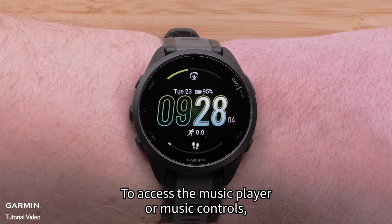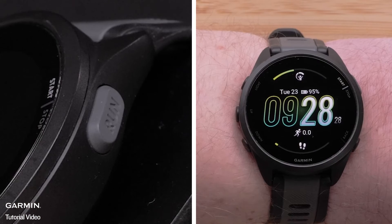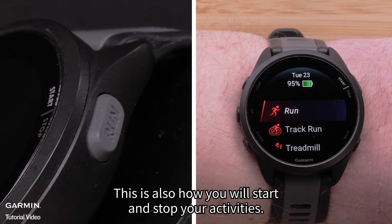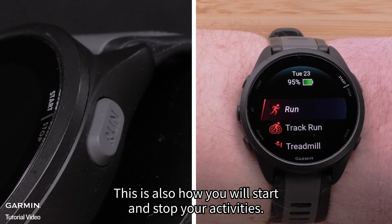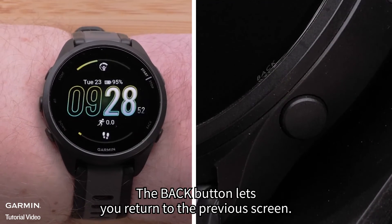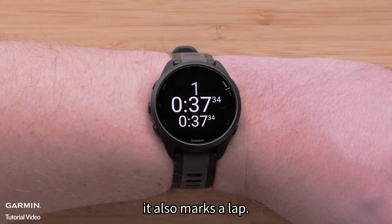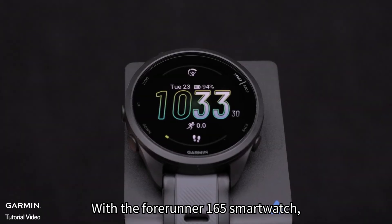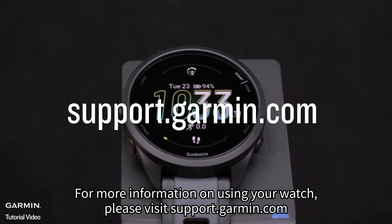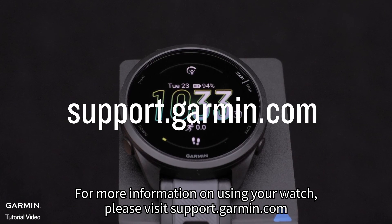To access the music player or music controls, hold the down button. The start/stop button opens your activity list — this is also how you will start and stop your activities. The back button lets you return to the previous screen. In a timed activity, it also marks a lap. With the Forerunner 165 smartwatch, you have the perfect tool to help you reach your goals. For more information on using your watch, please visit support.garmin.com.